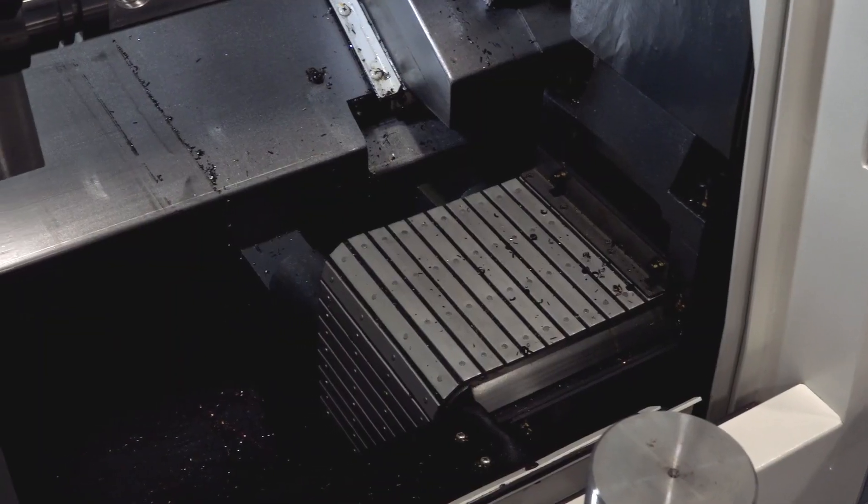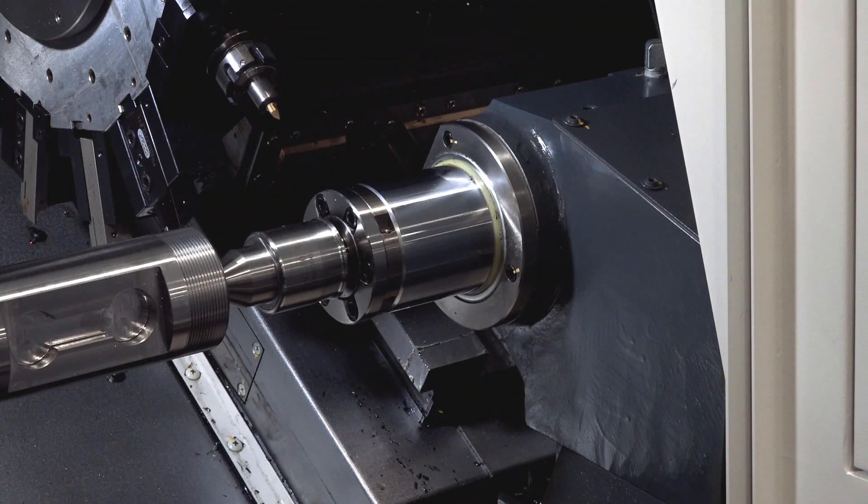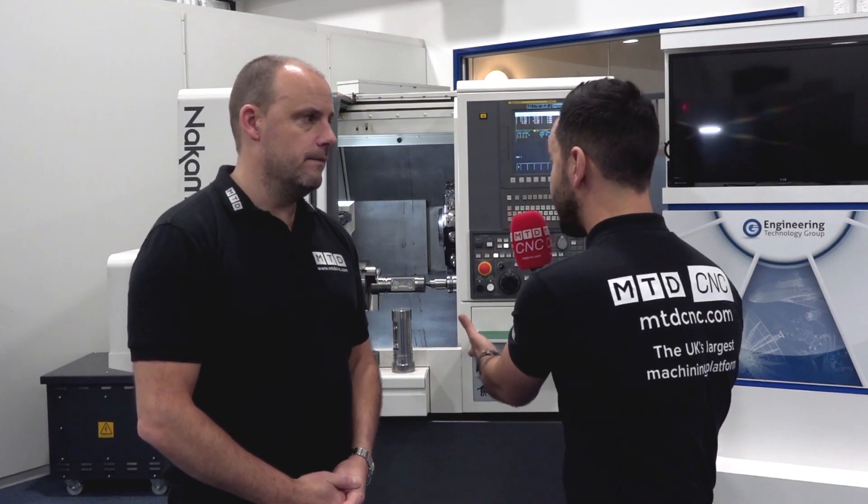One feature that really stands out for me is the Z-axis is on linear rails, but the Y and X-axis are on chunky box guideways. This gives it its rigidity, longevity, accuracy and repeatability — this is the secret behind this machine's success.